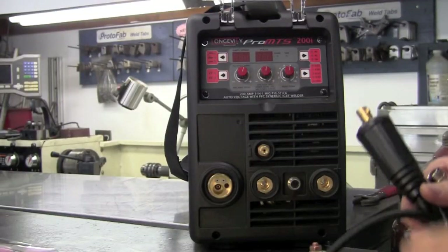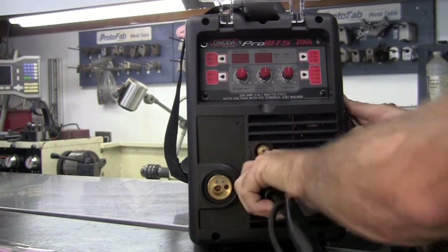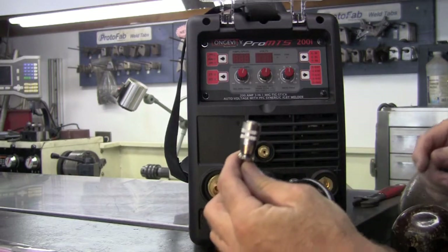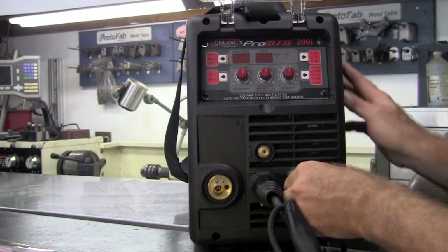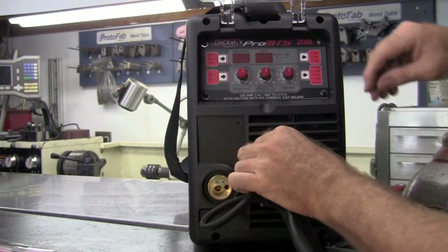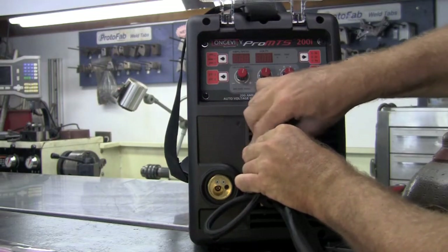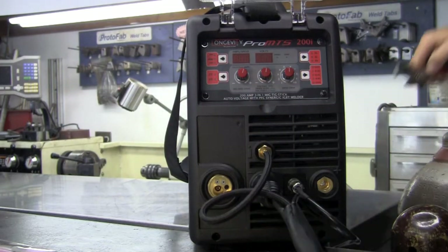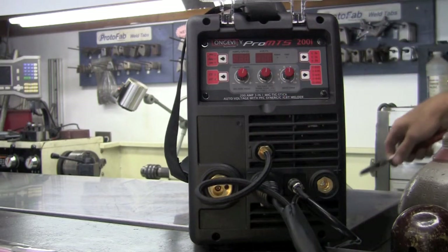Hooking up the TIG torch is also a snap. The TIG torch gets installed on the negative side — just give it a twist and lock it down. This is a little three-pin connector for your torch trigger; simply line this up and push it in place. This will be your gas fitting for your argon flow on the TIG process — it's a nice brass fitting, so give it a nice snug down and that'll be good to go.